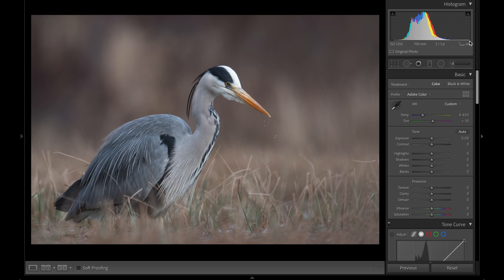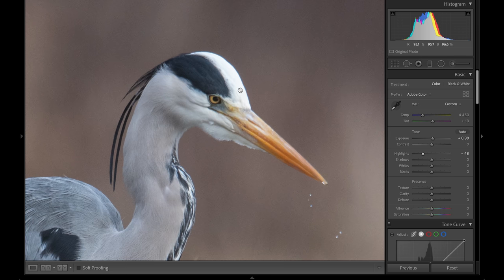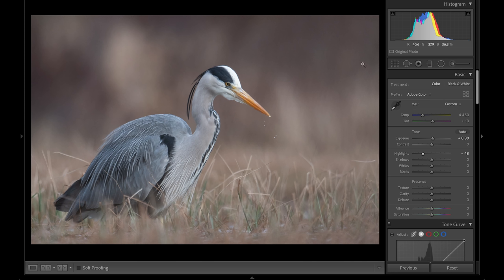First of all, I'm looking at the histogram and there is a little gap on the highlights, so I'm going to adjust my exposure a little bit. There is a little bit too much white there, so I'm going to pull down the highlights. There are not too many details there but no highlights peeking, so this is okay.